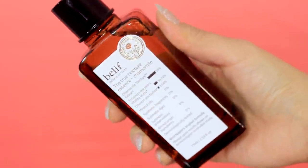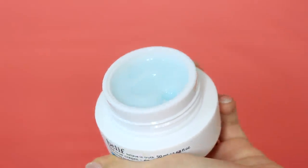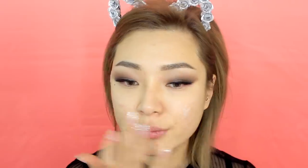To bring the inner glow back into my skin, I'm going to apply the True Tincture Essence by Belief. Not only does this essence boost my skin's vitality levels for a healthy-looking glow, it also helps improve and soothe my skin's texture. My skin totally drinks this up, giving me a smooth and even-looking finish. To prep my skin for makeup, I'm going to apply my True Cream Aqua Bomb. This lightweight gel cream is the bomb when it comes to quenching my skin's thirst — it instantly cools and refreshes my skin with intense hydration and minimizes the appearance of pores.